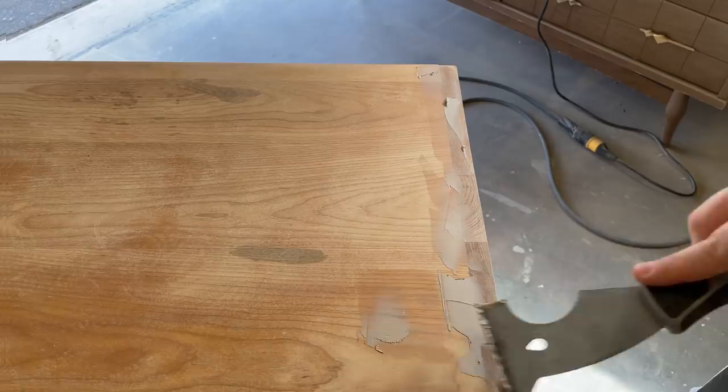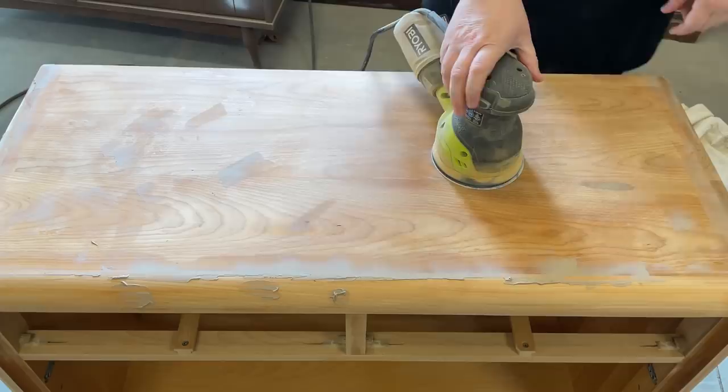After letting my filler dry for 30 minutes I came back with some 120 grit sandpaper to start smoothing out the surface.